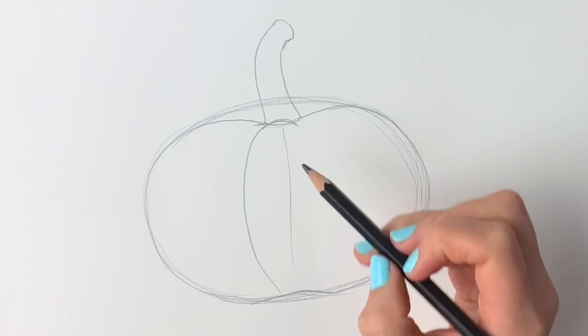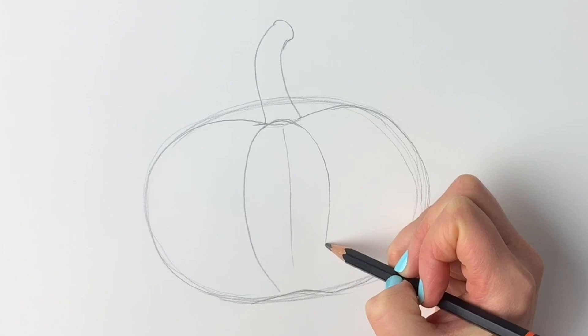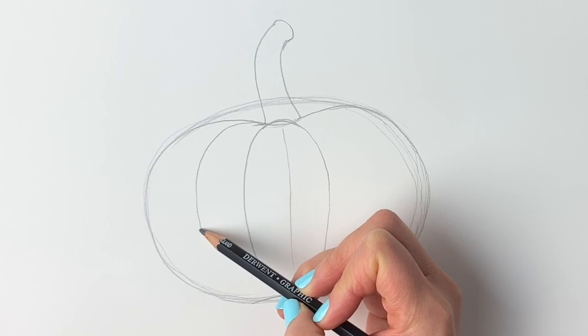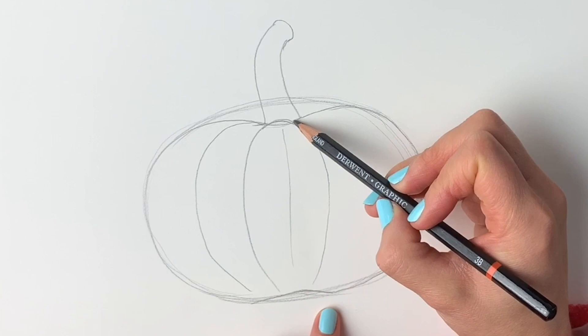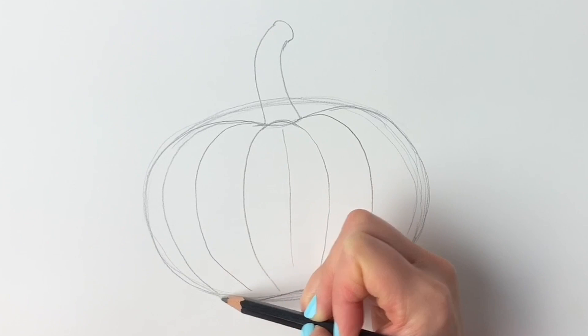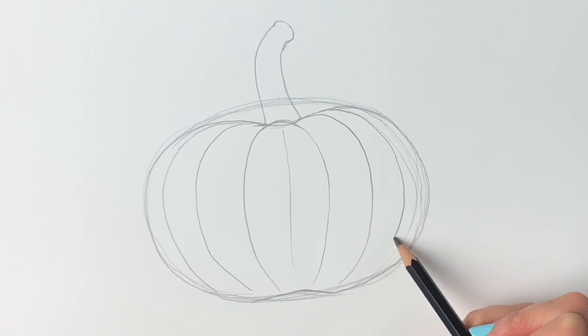We're going to carry on following the shape of these lines. On this side they all curve this way around — let's do the next one, curving all the way around like that. On this side they curve the other way, and then the same on this side. Next I'm going to go over it quickly in pen and erase the pencil lines, then we'll add some more detail.